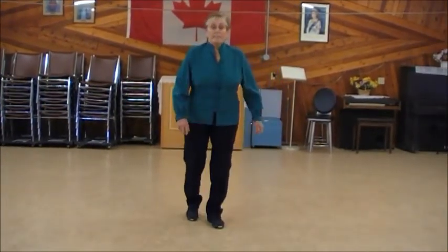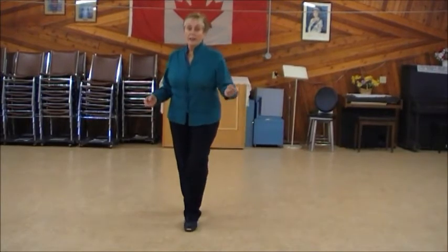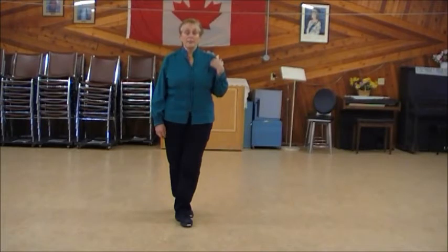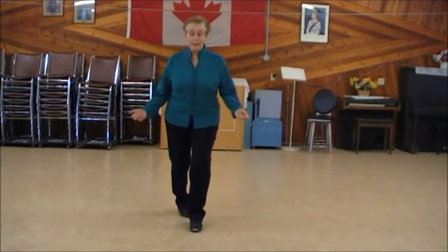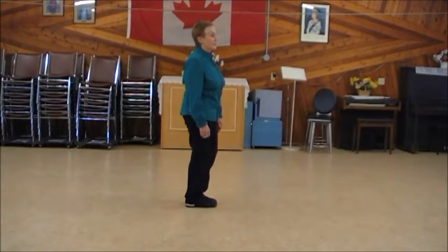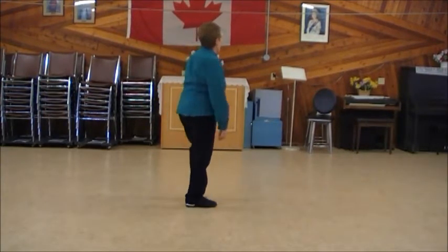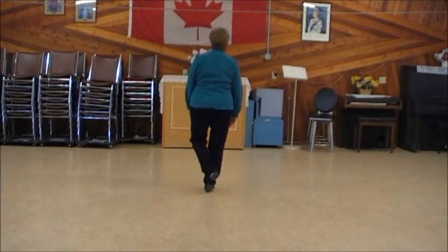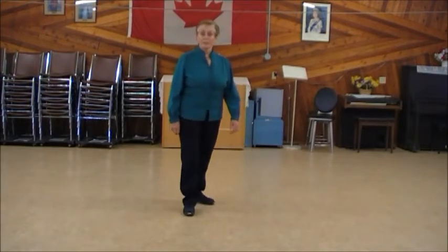Now I'm going to rock forward on the left foot, rock replace. I'm going to do a half turn left to the wall behind me, and I'll break it down into two quarters. So rock on the left, replace, quarter turn, step together, another quarter turn left, step. Repeat that: right foot, rock replace, quarter turn, quarter turn.